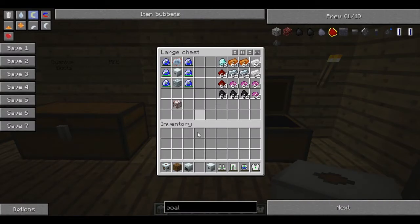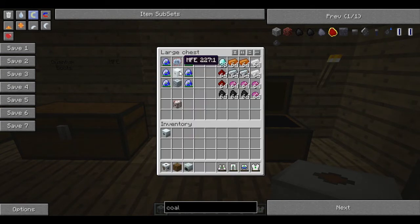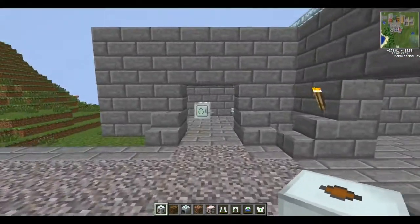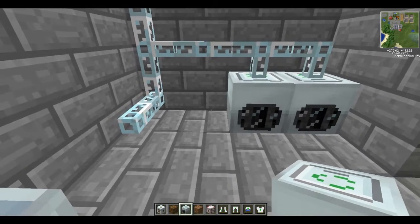We're going to convert this MFE into an MFSU, which is the highest storage capacity — I think it's got ten million EU storage capabilities. It'll need six lapatron crystals, an advanced machine block (which is a machine block, some carbon plates, and some advanced alloys), an advanced circuit (which is redstone, glowstone, lapis, and a normal circuit), and the MFE we just made. I'm heading over to our mass fabricator — I've currently broken it up. We're going to place a couple of scraps down here.